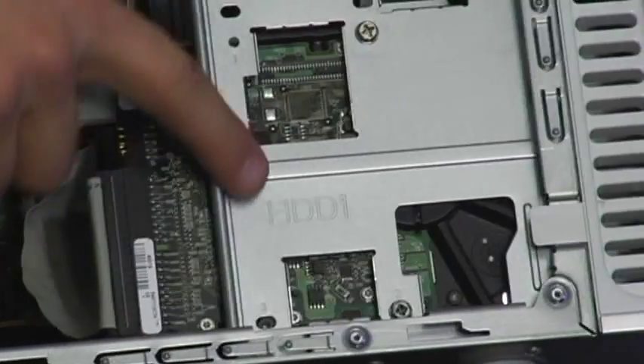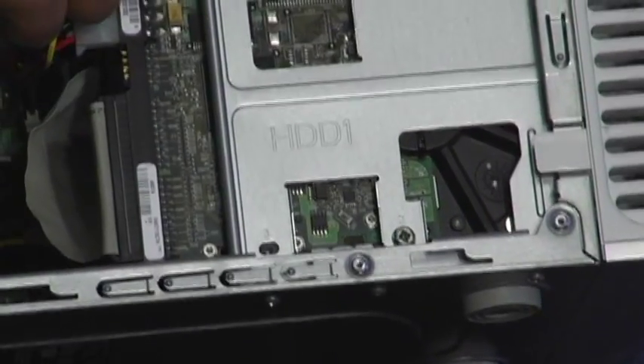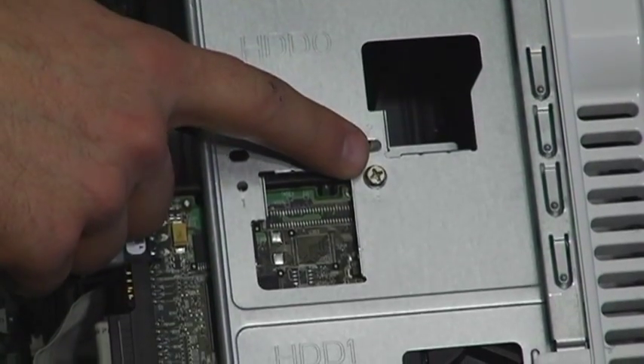And now here is my hard drive. It's even labeled. We have two screws — one here, one up here. Just Phillips head. Nothing crazy.